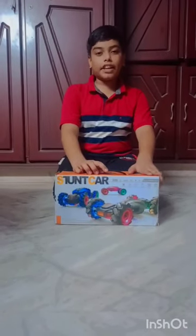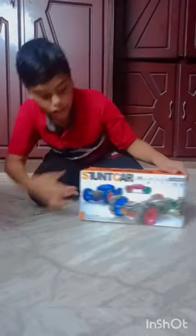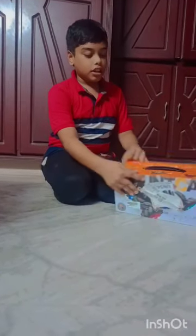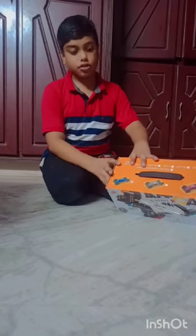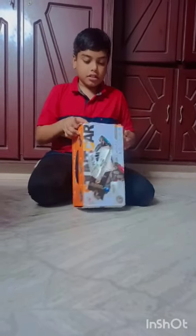Hi guys, welcome back to Crazy and Bistar's channel. Today I bought a hand controlling remote car. This works with our hand. And there are so many kinds of colors. But my father bought me a color — let's see what it is.